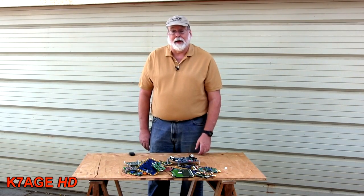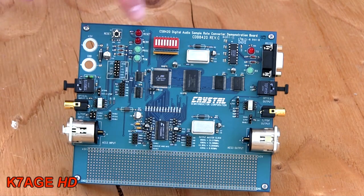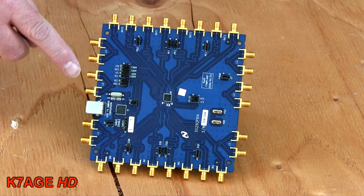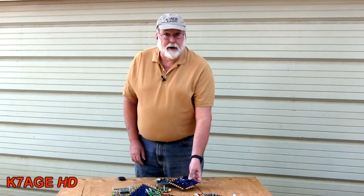Hi Randy, K7AGE. I was dumpster diving at work the other day and gathered up a bunch of circuit boards with some parts. Some of these have some nice audio connectors, others have some nice SMA and BNC connectors. Now the trick is to get these parts off quickly without having to hand-solder. Back in 2006, episode 11 of Amateur Logic, Jimmy N5SPE showed us how to do it.